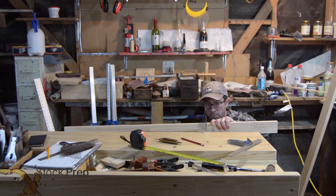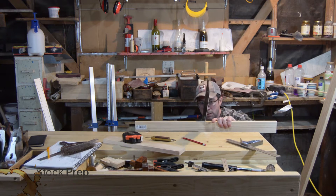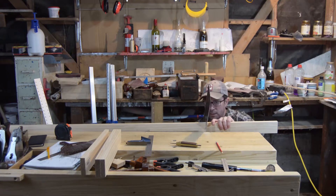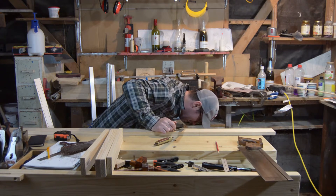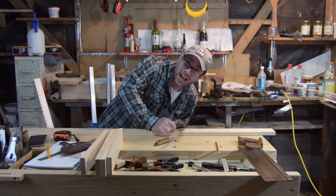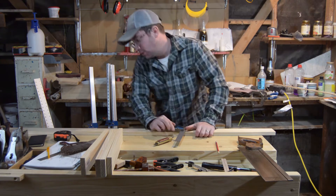But I'm trying to keep this project simple. Here I'm cutting all the legs to length, the top pieces as well as the two cross pieces for the center. If you're going to drop a clamp on your foot, make sure you get it out of the way early, like I did.